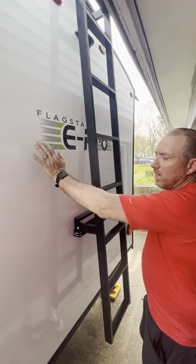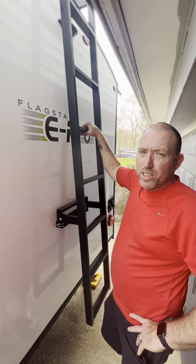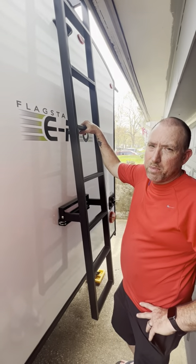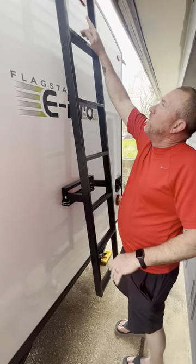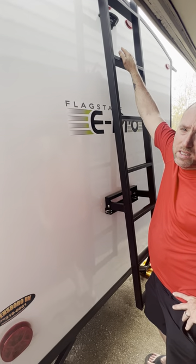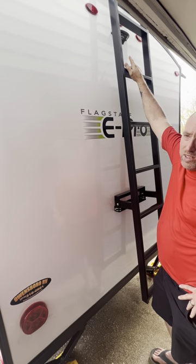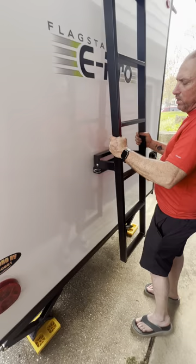This thing is built like a tank — it's aluminum construction. You can walk on this roof. There's also a spot pre-wired where you can hook up a backup camera, which gives you peace of mind when backing up alone. The ladder is aluminum, removable — you can take it off if you don't want to haul it.